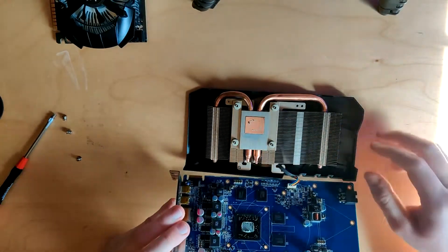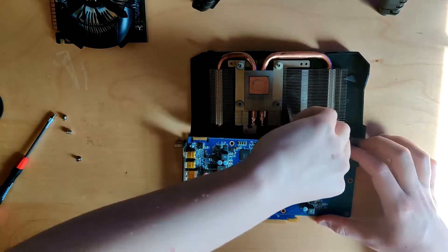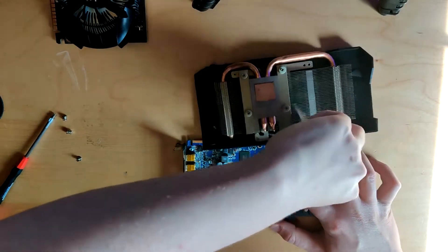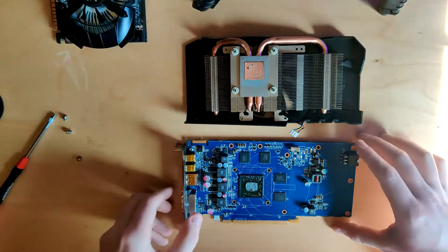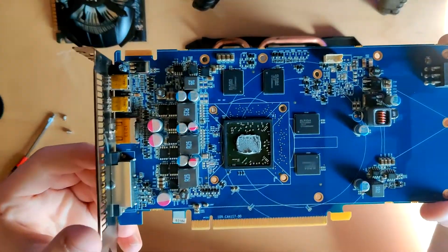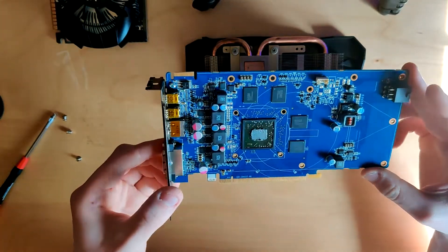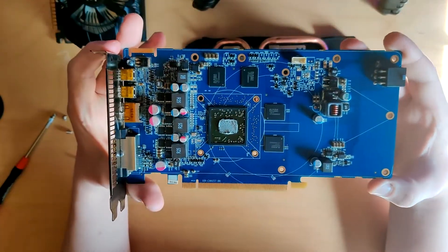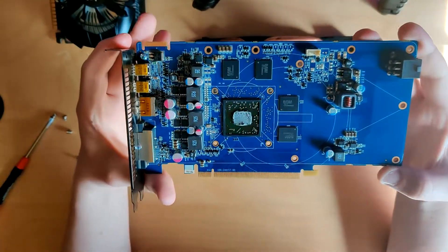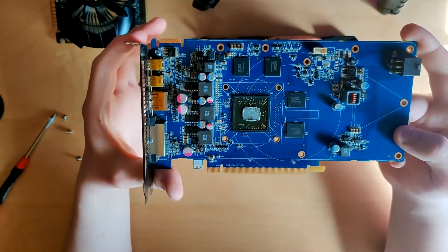There it comes. That thermal paste doesn't look great - it looks fairly old - but the thermal performance was fine. Here we have the bare PCB of the HD 7770.